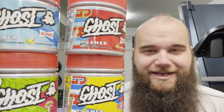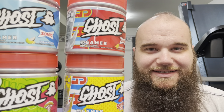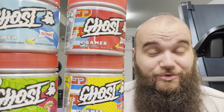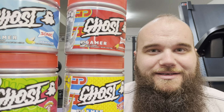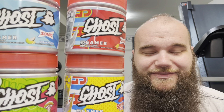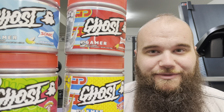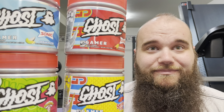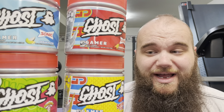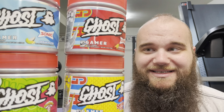Hey everyone, I'm here to do a more in-depth review of my most recent addiction. If you don't know what it is, I have a little bit of a wall here for you. Ghost Gamer has become my favorite energy drink, and let me explain a little bit about what it has in it, what it's intended for, and why I like it.